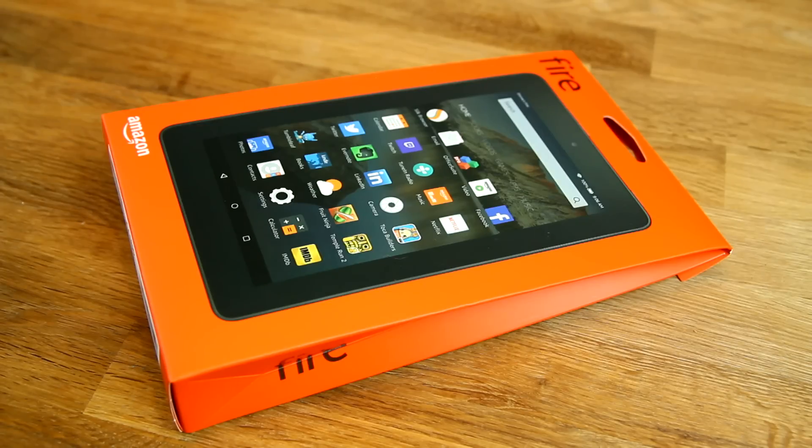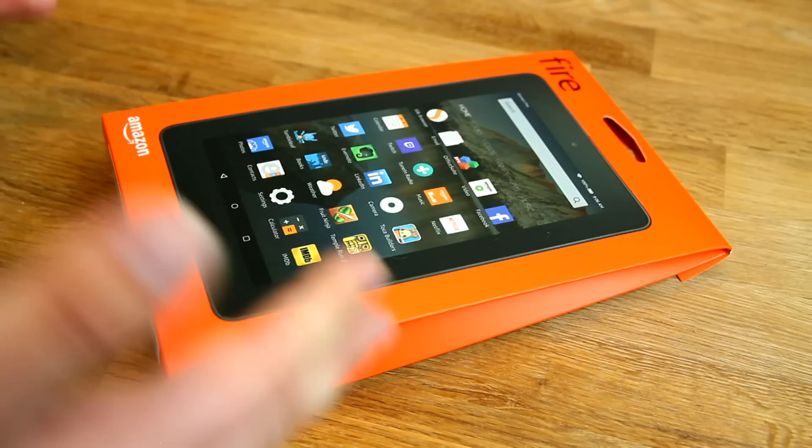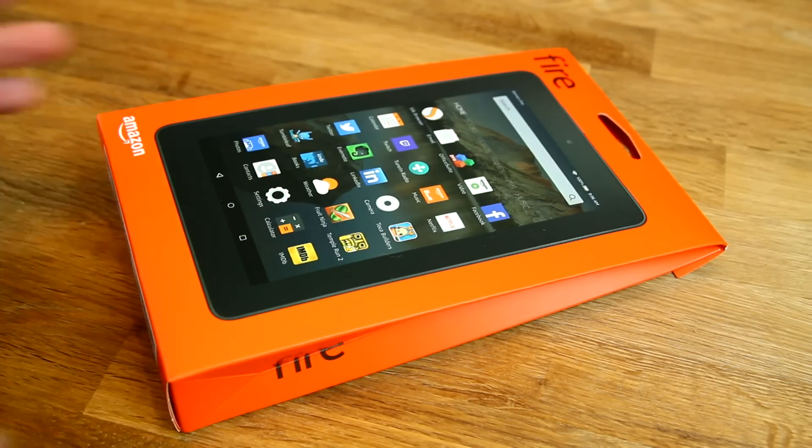Hey, NJ here for TechReporter TV. I just got the new Amazon Fire tablet — the one that's super cheap. Here in Germany it costs 60 euros, just under 60 euros, and the price is about the same everywhere, maybe a couple of euros or US dollar differences. This is a super cheap tablet, and that's why it's very interesting. We want to unbox it today.